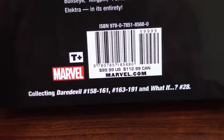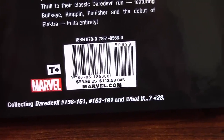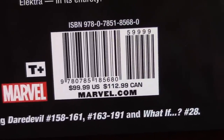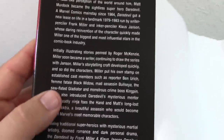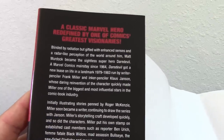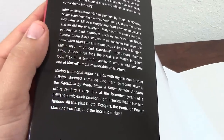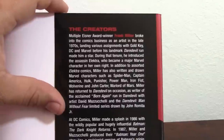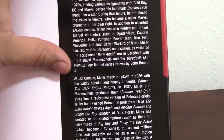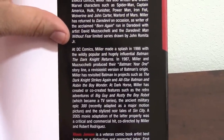It says collecting Daredevil 158 to 161, 163 to 191, and What If number 28. The price was $99.99 in the US and $112.99 in Canada. When you take the dust jacket off, you can see it has a little story on the side — 'a classic Marvel hero redefined by one of comics' greatest visionaries' — talking about Frank Miller. It gives you a history of the character and the artist, and here is a biography of Frank Miller, because this book pays homage to him first and foremost.